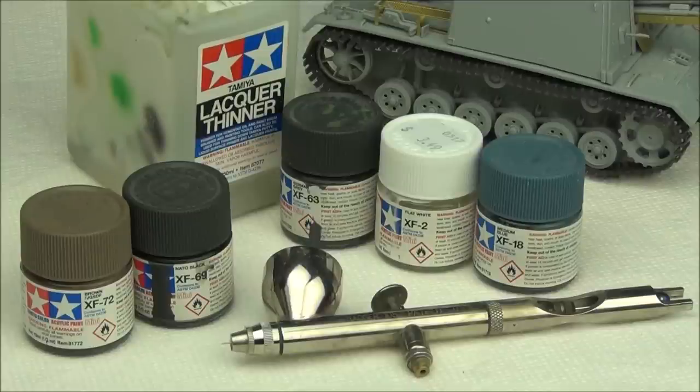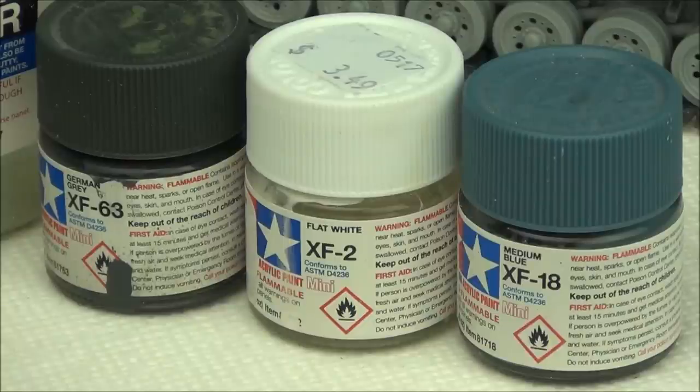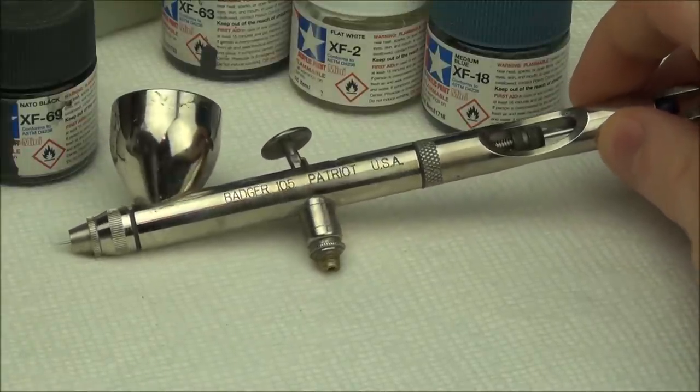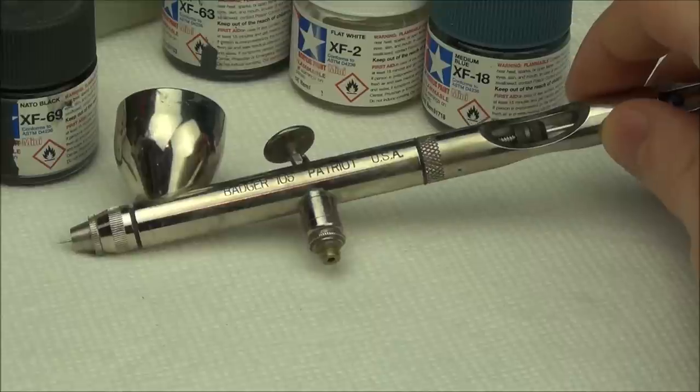We're going to begin by base painting the flat colors of the tank. We'll use Tamiya XF-69 for a base coat, then a mix of that along with XF-72 for the tracks. We'll also mix XF-63, XF-2, and XF-18 to make a nice dark gray-blue Panzer Gray color. We're going to be thinning these all down with Tamiya lacquer thinner — you can use X20A if you want. The airbrush I'll be using throughout this entire video is a Badger 105 Patriot. It's an excellent airbrush.